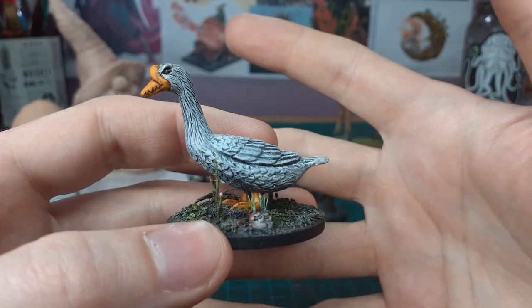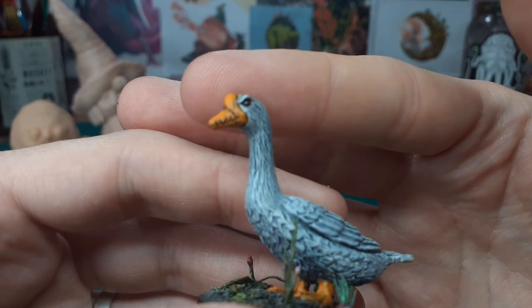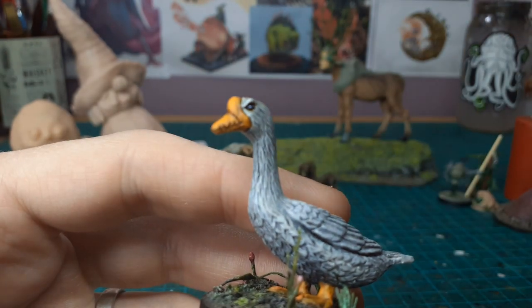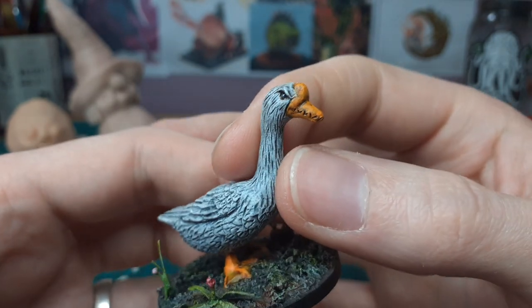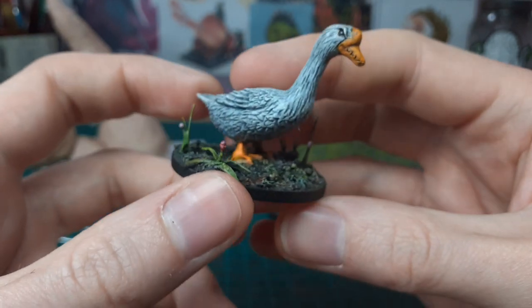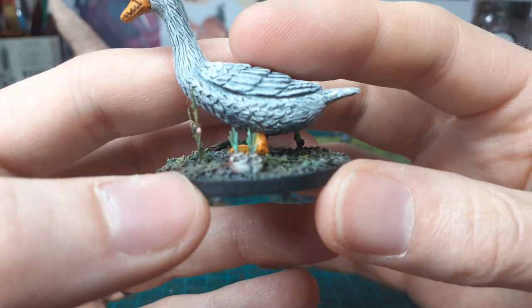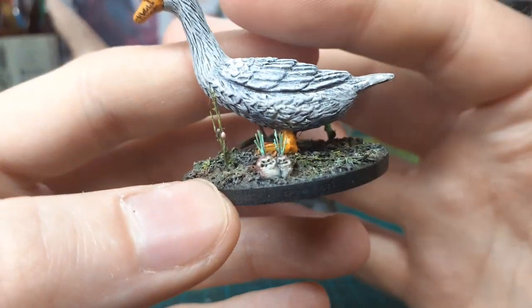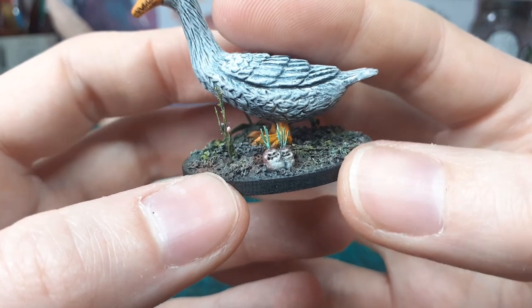This is a goose — a big goose — that I put a little bit of green stuff on, just on his beak to give him some kind of teeth, and then gave him some angry eyebrows, just making him look a bit more mean. That side looks a bit better. His base is just a normal texture job that I usually do.